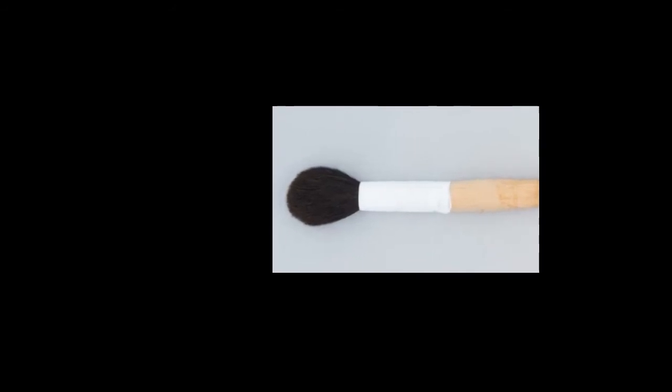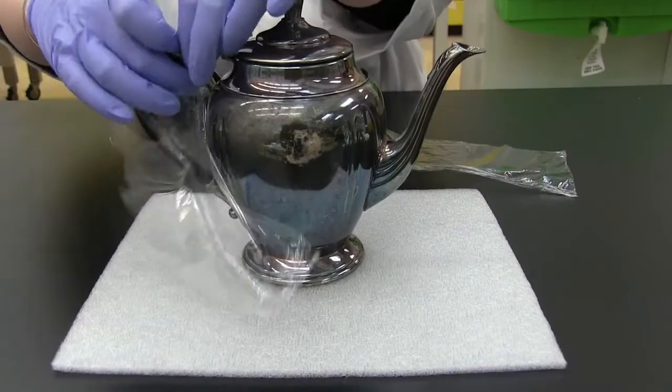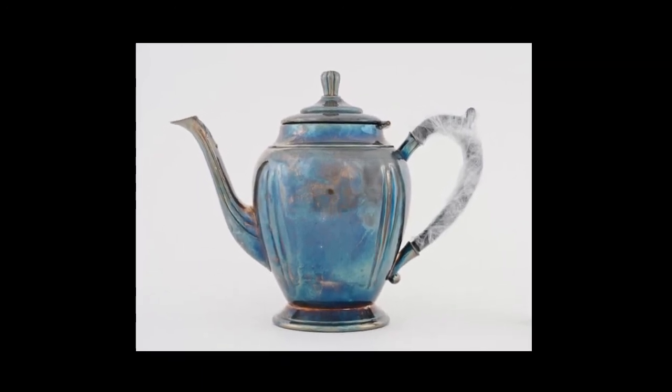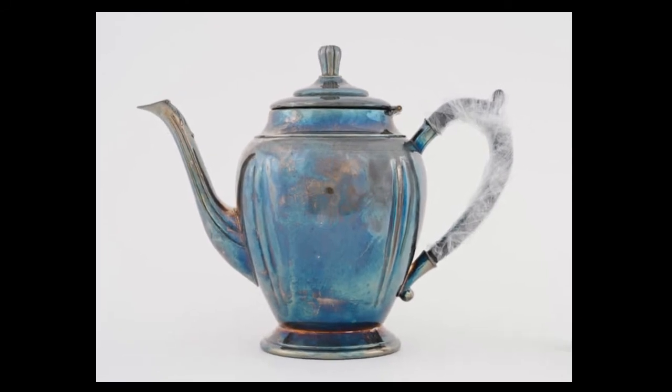If the brush has a metal ferrule, cover the ferrule with tape so that the metal cannot scratch the silver. Use plastic wrap to cover any materials that should not be exposed to water or solvents — bone, wood, or ivory for example. Do not allow water to get into hollow handles or other hollow parts of an object.